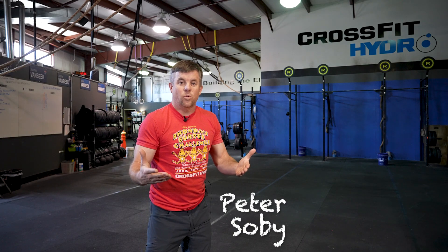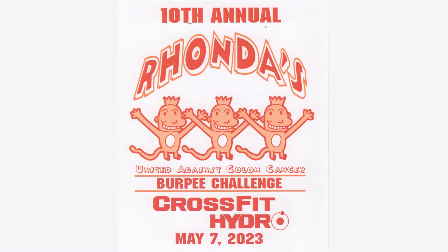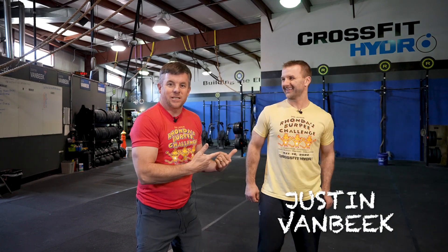My name is Peter Sobe and welcome to CrossFit Hydro, where I am here to tell you about an outstanding community event coming up May 7th, 2023. It is the Ronda Burpee Challenge, and here to tell me all about it — we're back! Right on cue — Justin Van Beek, who is the owner here at CrossFit Hydro.